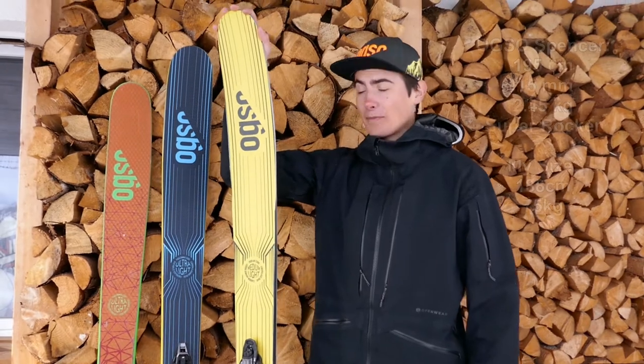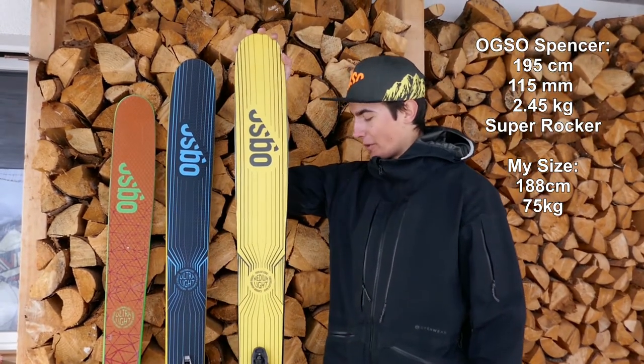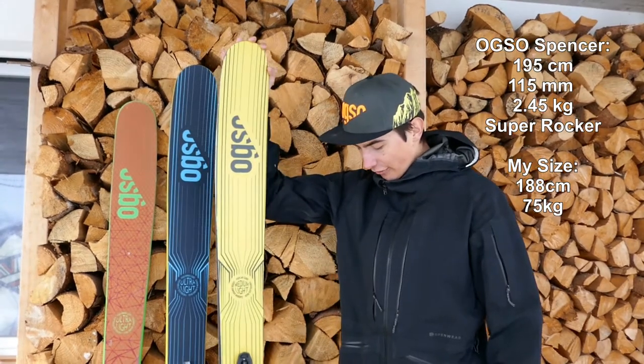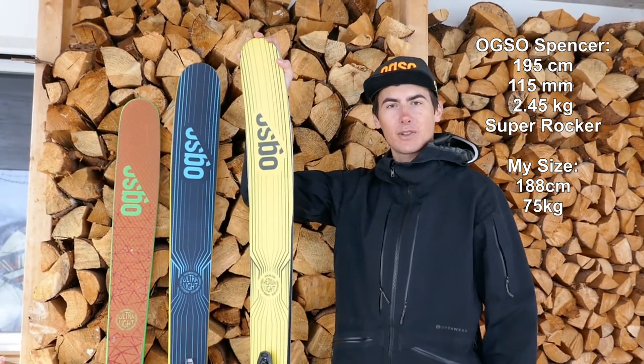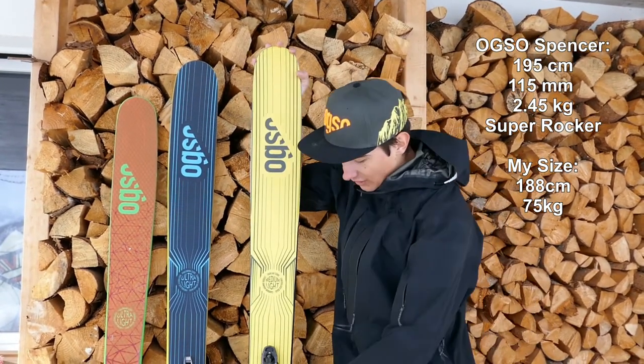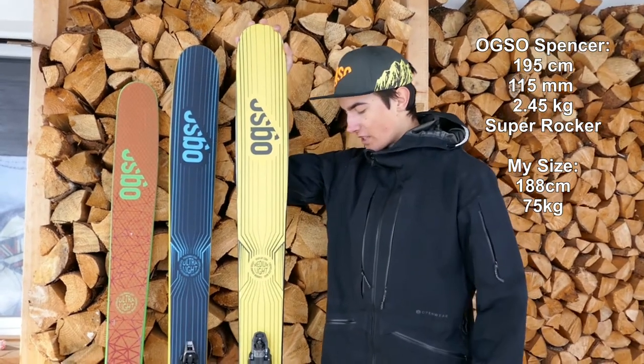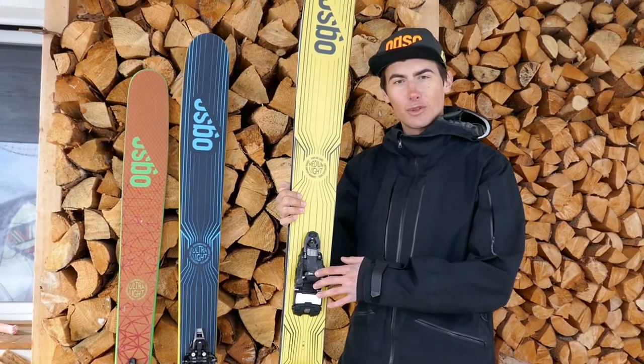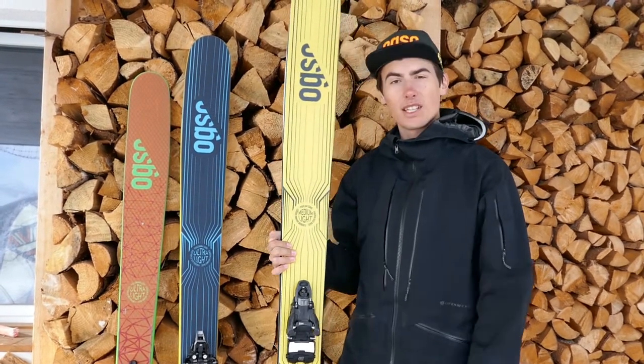This is the OXO Spencer, and it's a true freeride weapon. It's 195cm long and the base width in this length is 115 millimeters — so every length the ski also gets wider, which is very nice. I use the ski together with the shift binding, mostly for resort skiing and short ski tours.